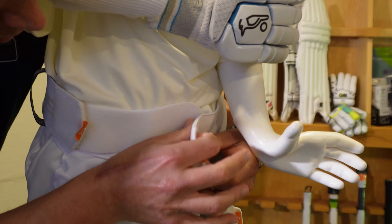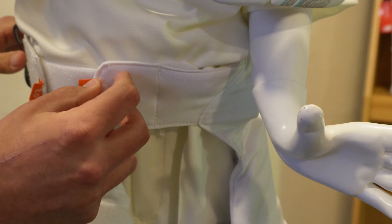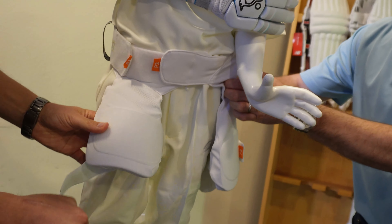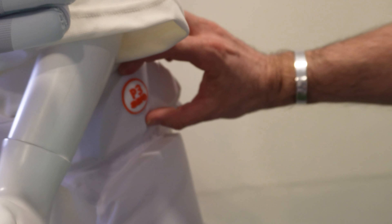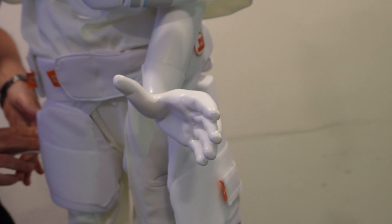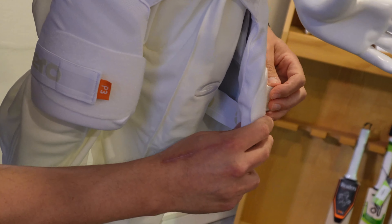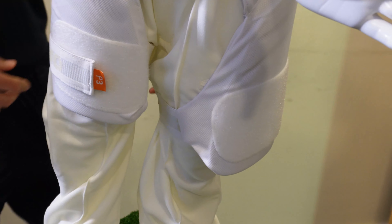The starting point is to take the waistband and get that secured nicely at around your trouser waistband level. You can then see that the hip protector sits nicely on the hip to give you that added extra protection that you wouldn't normally get in a normal thigh pad. Rich is then doing the individual straps up on the inner thigh and now moving to the outer thigh.